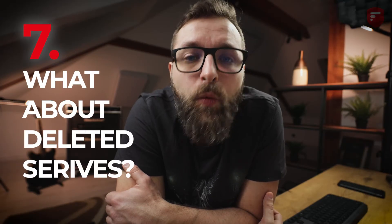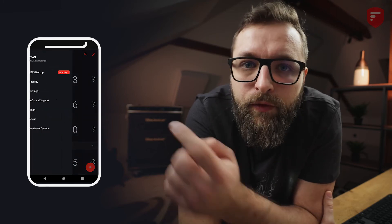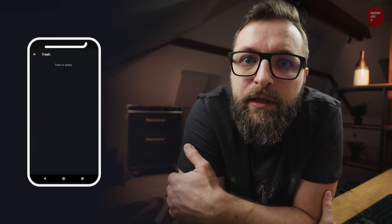The seventh question is: what happens when you delete a service? When you delete your service it will be moved to the trash, but on Google Drive it will be gone. From the trash you can restore the service and it will be synchronized again. Remember that deleted services are not synchronized, so if you reinstall the app you won't find them even in the trash. Make sure you really want to delete a service from your token list.